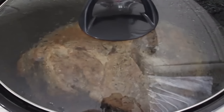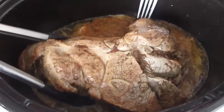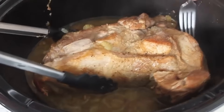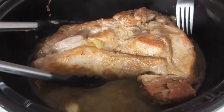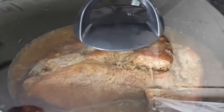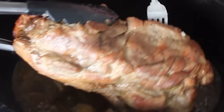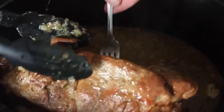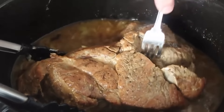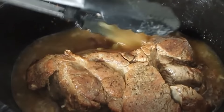Until it's basically fork tender — every couple of hours I want you to turn it over. The liquid is only coming up about a third of the way up the pork roast, so turning ensures even cooking. We're not making pulled pork — I don't want this to fall apart. I want to be able to slice this like a pork roast, so I want it to go until it's tender but not falling apart. Mine was almost ready but I thought giving it another half hour would make it perfect.